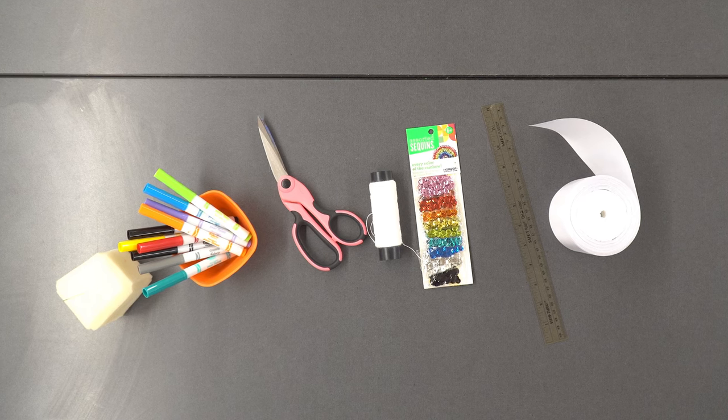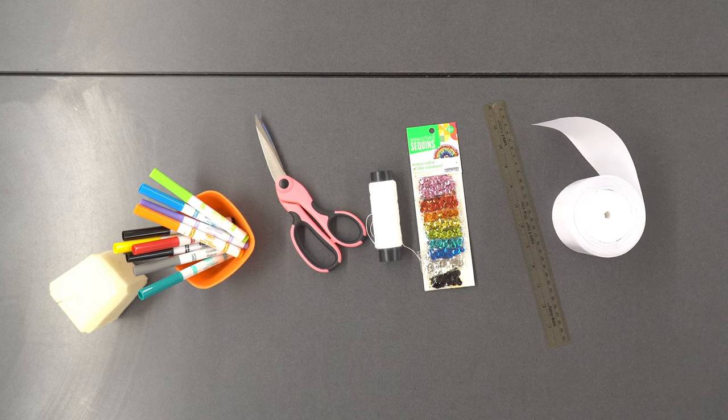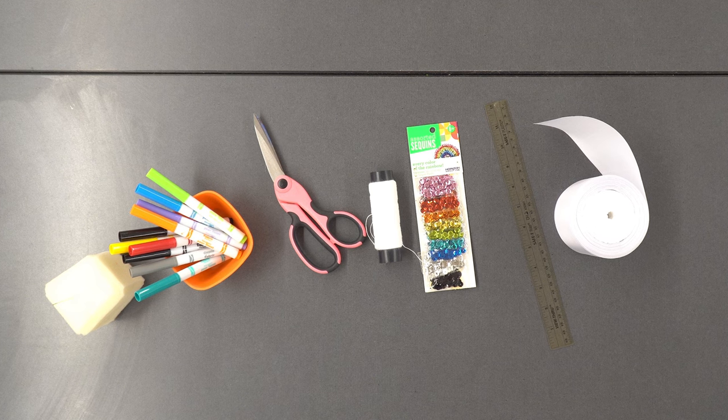I'm using a three-inch wide satin ribbon, a ruler, scissors, fabric markers, a needle, white thread, and sequins.